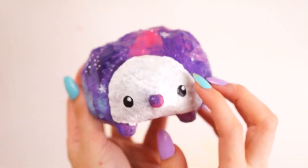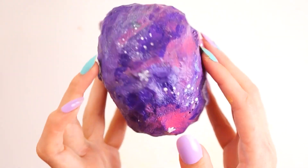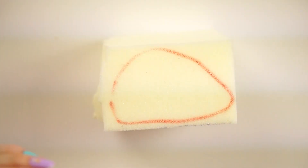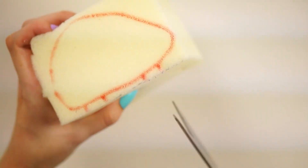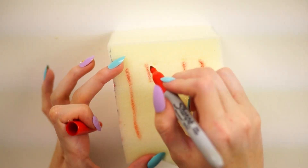Hello everybody, welcome back to my channel. So in today's video, I've actually made this galaxy inspired hedgehog. I said I'd do a hedgehog for TobyTube in my comment section for the longest of times. I also asked you guys what kind of pattern you'd like to see last night on a poll, and you guys said galaxy. So that explains the galaxy hedgehog theme for today.